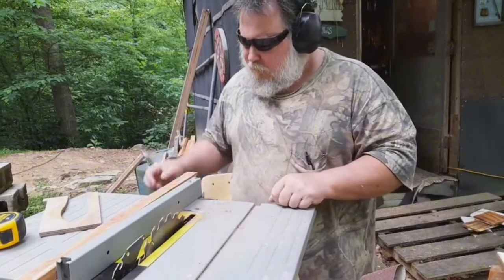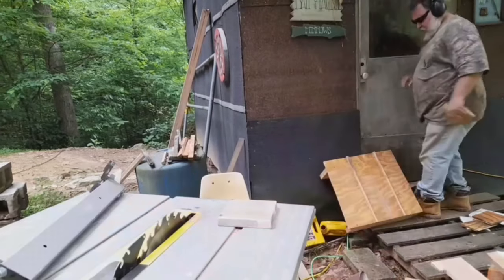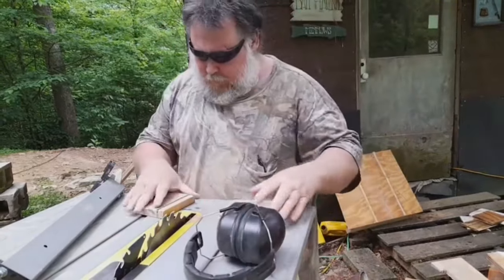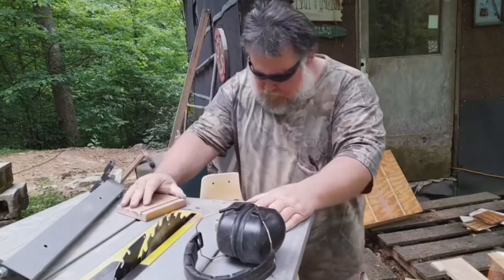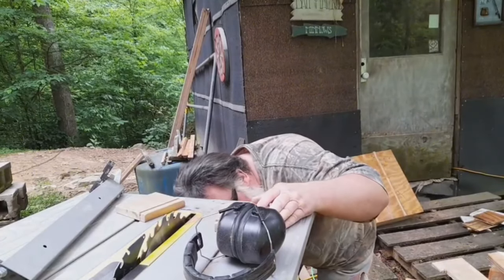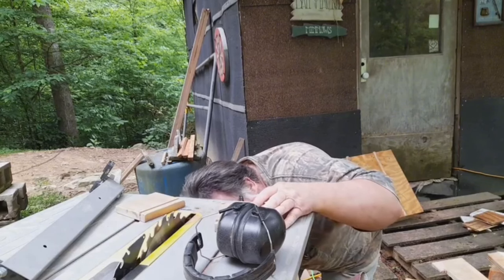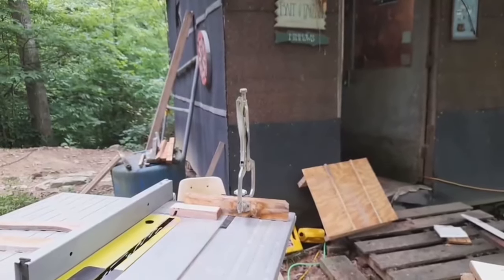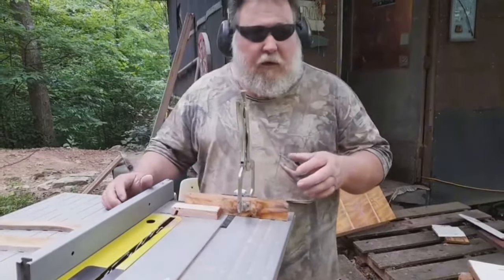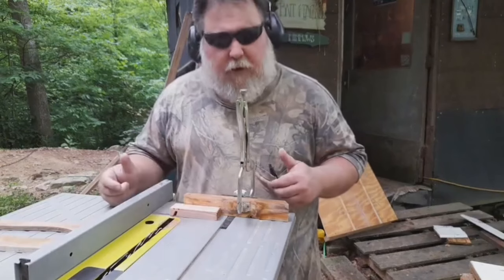I'm wanting to cut one more piece. I'll go ahead and put my blade and see. I went with four and a half inches for what I want to do and I've got about a 20-degree angle on it.